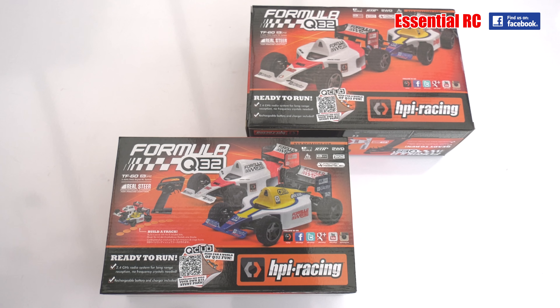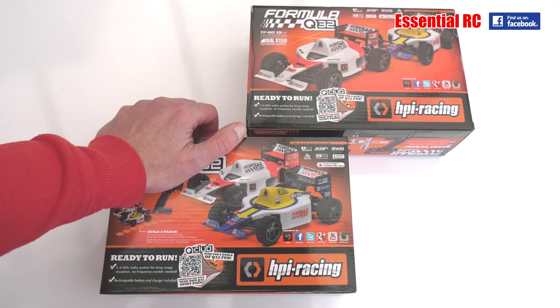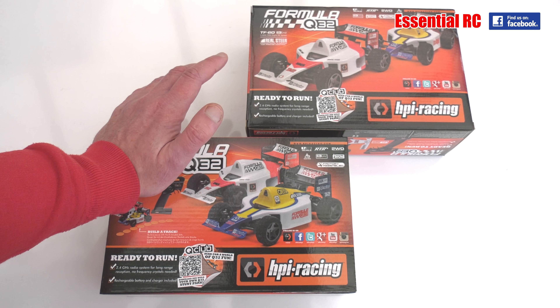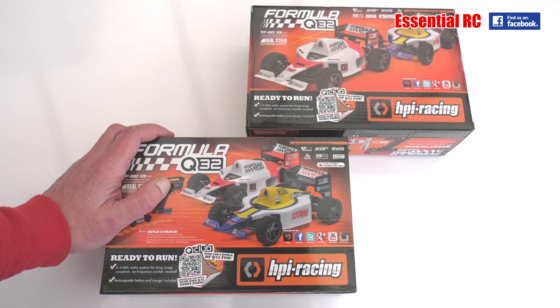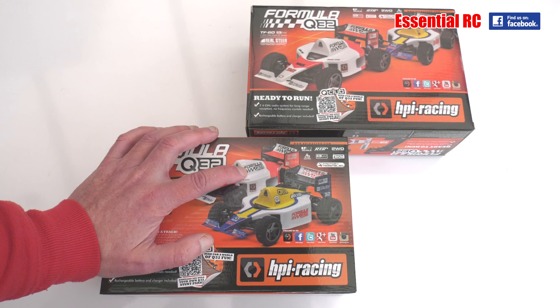Thanks for joining us for this essential RC drive test of the HPI Racing Formula Q32 racing cars. These are 1/32nd scale ready-to-run F1 racing cars that come with everything you need to drive, less the AA batteries for the transmitter. They come with the car, the transmitter, the rechargeable battery for the car, and the charger.